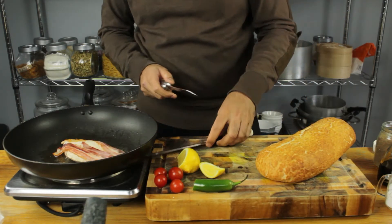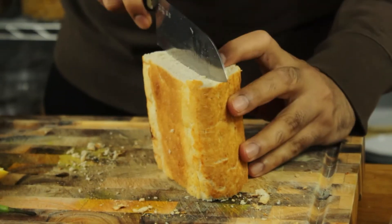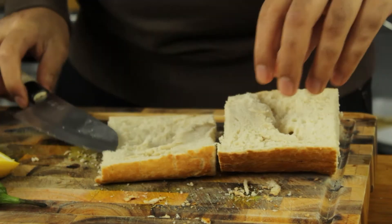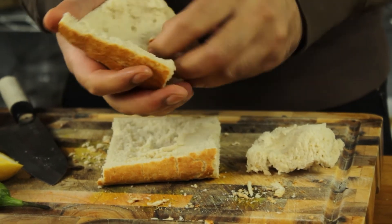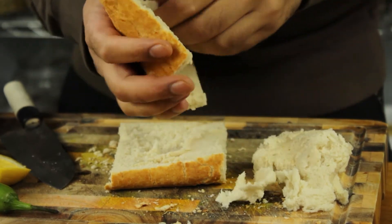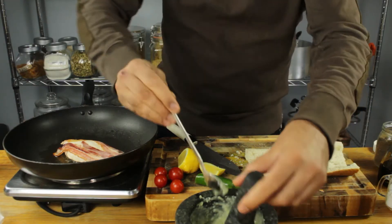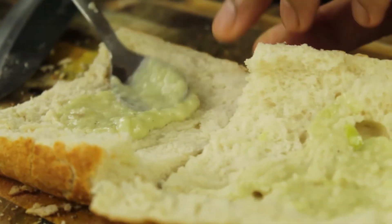I've got this lovely tiger loaf here — love this bread. We're just going to slice straight down into it and remove a lot of the bread from the center to make space for our chicken and the rest of our ingredients. You can use that bread for a soup or something else. Then slather the chili garlic aioli generously on both sides.